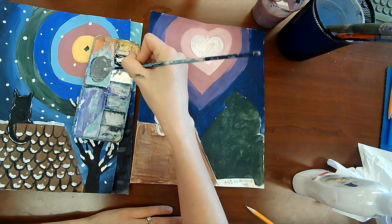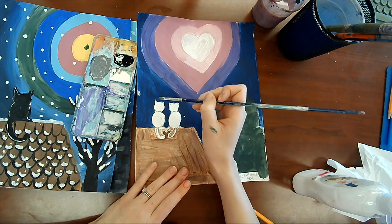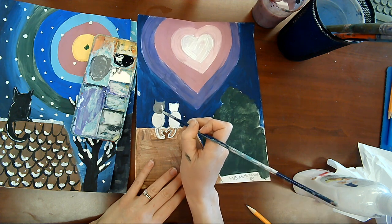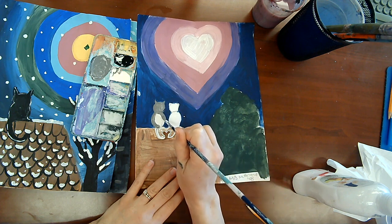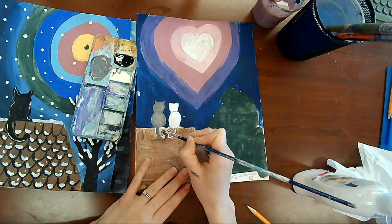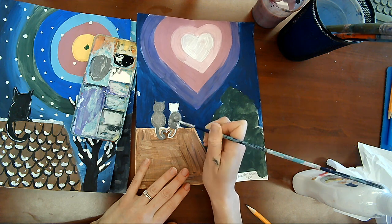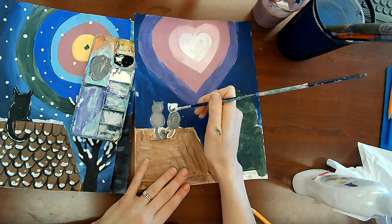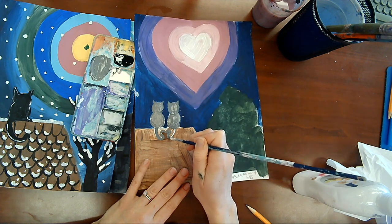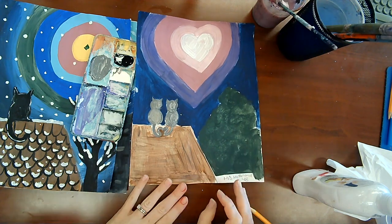The darkness and lightness of colors are called values. So this is like a medium value that I'm making. You should have that color mixed up by now and can begin painting your cat. I've done two cats on mine — you could do a different animal besides a cat too. I'm done painting my cat so I'm going to put my paintbrush in my water. That's where it hangs out during art class.